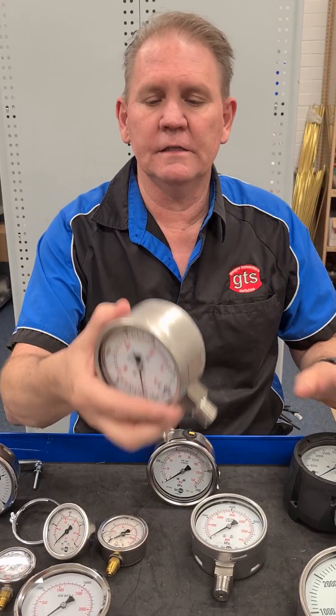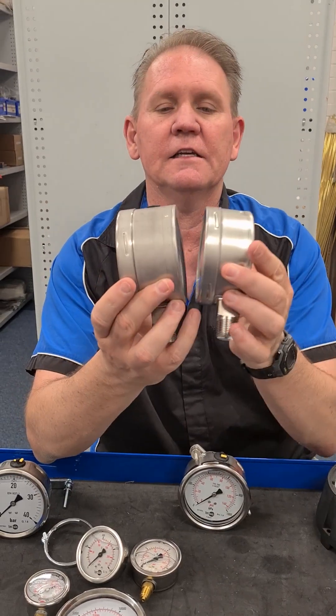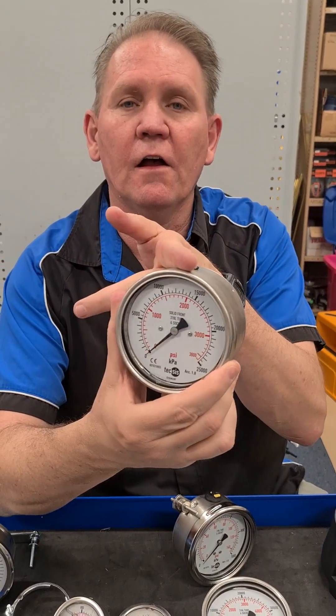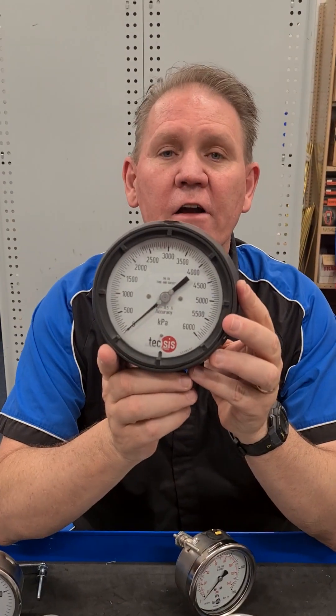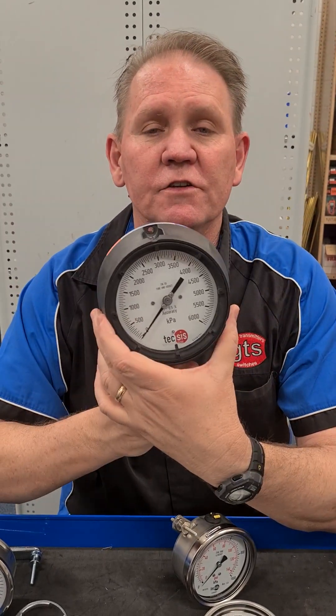This gauge here is a safety pattern gauge. You can see that the case is slightly thicker, and that's because there's a baffle wall behind the dial, and the whole back of this gauge can blow out. Same with this turret gauge, made with a poly case — it's designed to blow out backwards if it's over-pressurized, so that it doesn't blow into the operator's face.